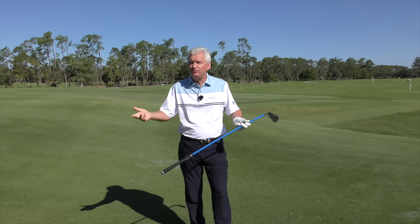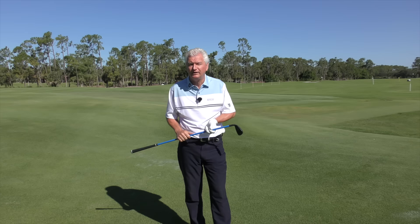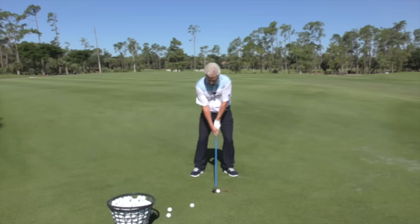Hello, Adam Bazalgette here, founder of Scratch Golf Academy, and I want to tell you a little bit about Lag Shot. Who doesn't love the silky smooth swings of the pros? Ernie Els, Fred Couples — we'd all like to swing like that. Let me show you how this amazing tool really helps you do it, and do it without a lot of thinking.